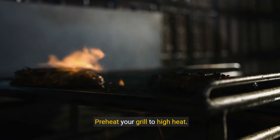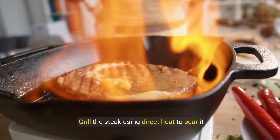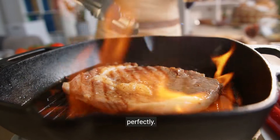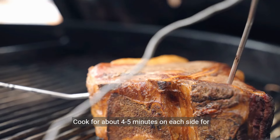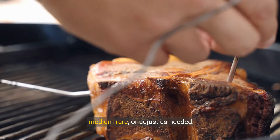Preheat your grill to high heat. Once hot, place your seasoned steak on the grill. Grill the steak using direct heat to sear it perfectly. Cook for about 4 to 5 minutes on each side for medium-rare, or adjust as needed.